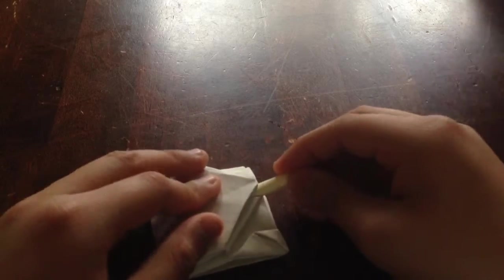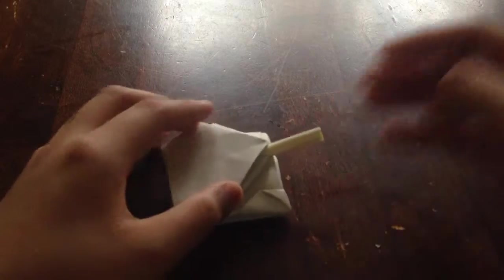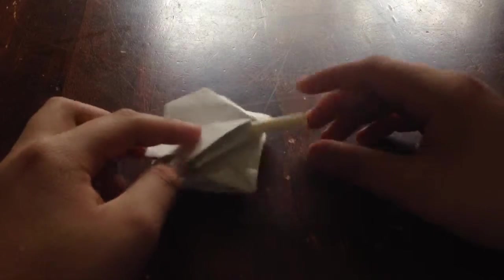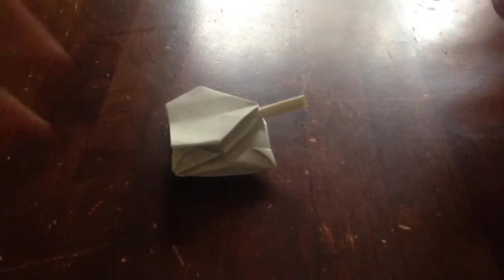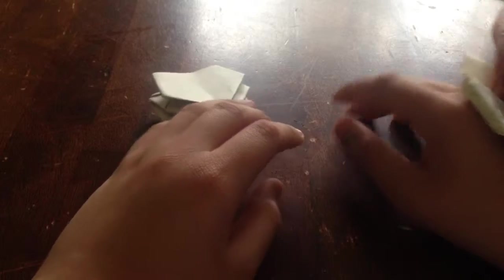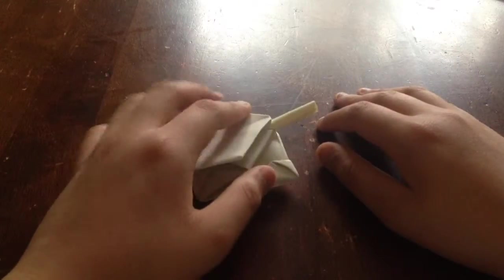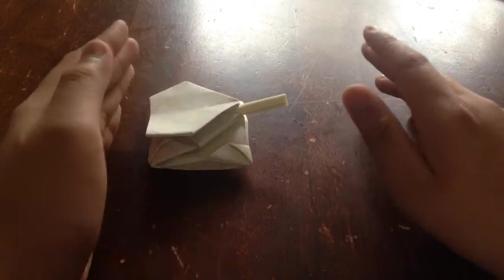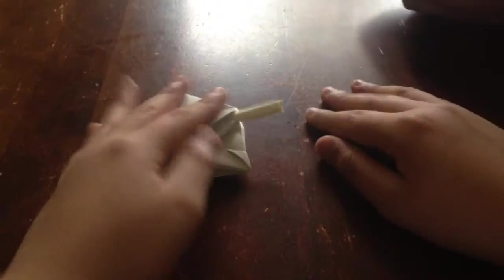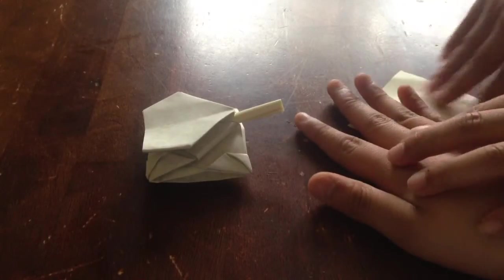And that's how you make your origami tank! Thanks for watching, guys. Subscribe to my channel if you haven't — it's CoolStuff. Happy Thanksgiving! Thank you guys so much for watching. Like this video, make a comment down below, and I'll see you next time. Bye!